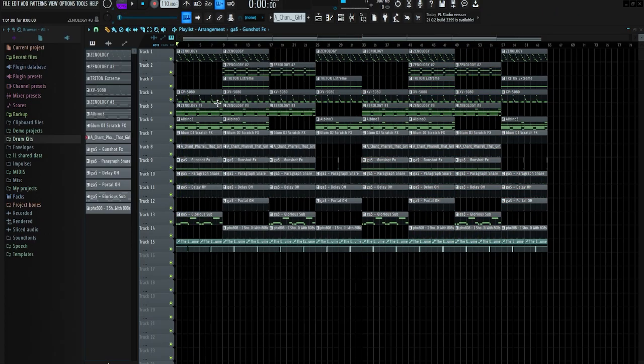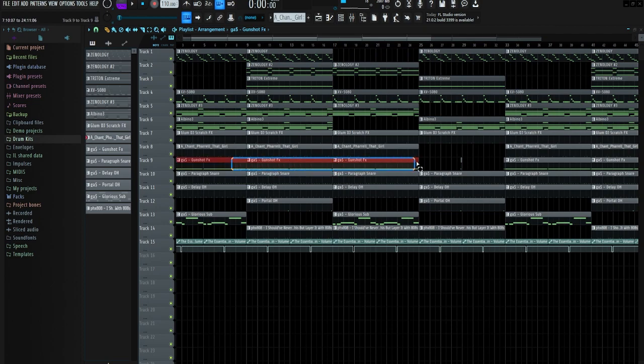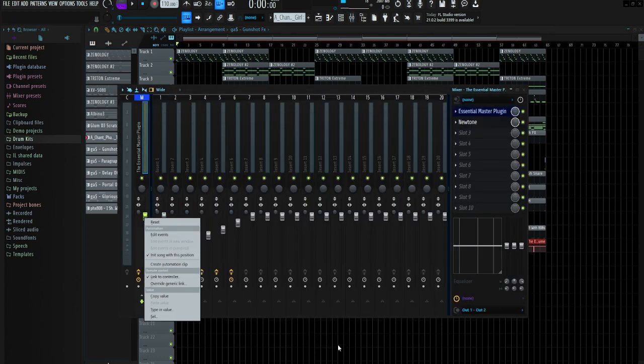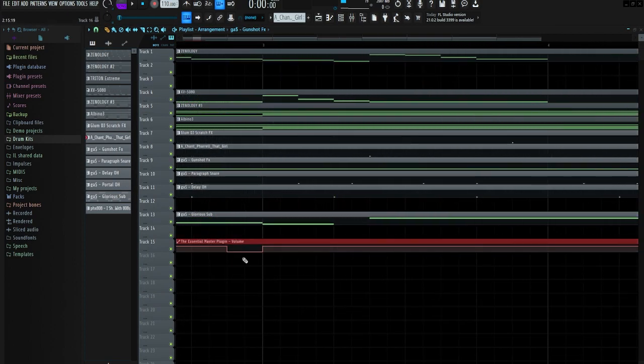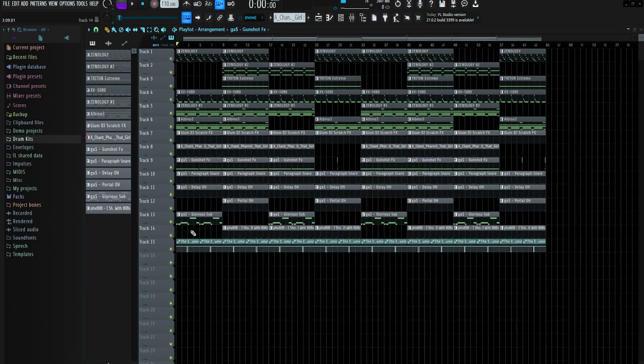I just finished up the arrangement — let me break it down. I had a lot of stuff alternating: the sub and the Triton bass, and the sub and the kick alternating. I also had the portal open hat alternating with the gunshots, taking them out for a whole section and then layering them together. For the volume automation I went to the master, right-clicked, clicked Create Automation Clip, and had a little dropout after the first two bars repeating every four bars. It gives so much more bounce than a standard beat cutout — going from full volume to zero and back gives it a crazy bounce.